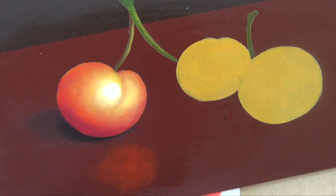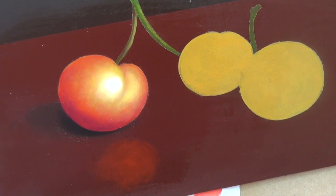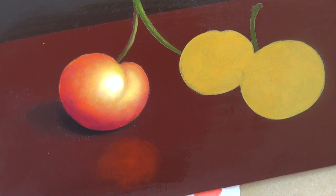There you go. I hope you enjoyed this demo. And if you have any questions about the Traditions Acrylics, you can email me at SuePruitt at ArtApprenticeOnline dot com.